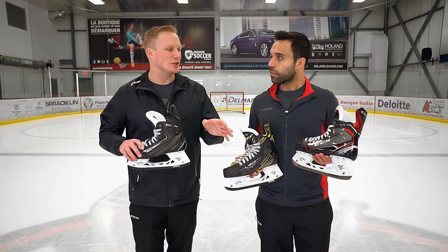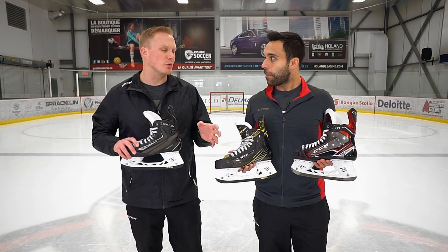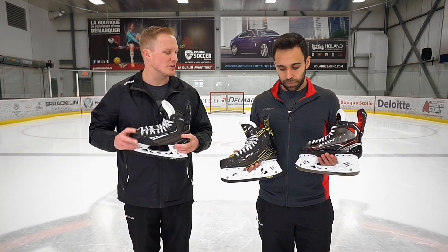So you'd probably categorize that as a low to low-medium volume? That's right. Moving to the medium volume skate, still with that awesome one-piece construction — because it hits on the SuperTax as well.